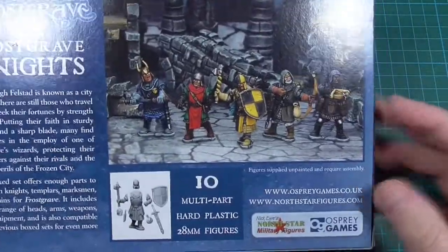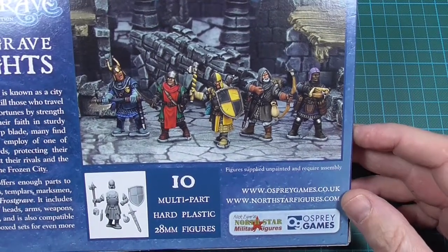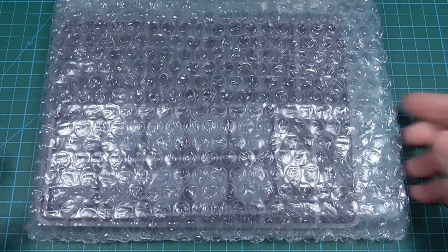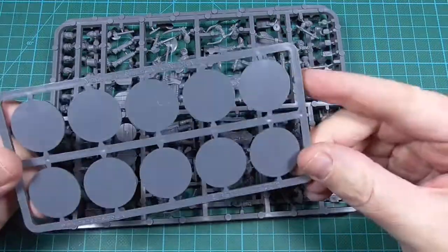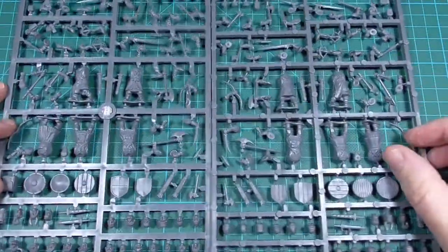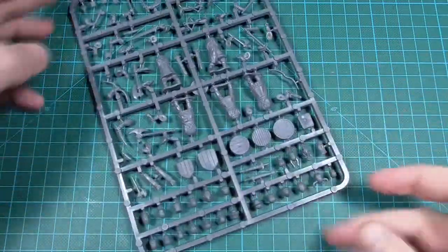Looking at the back, we see an example of what you can build. Let's have a look at the sprue. In the box you get 10 standard ordinary bases and 2 identical sprues. Let's take a closer look at this one.